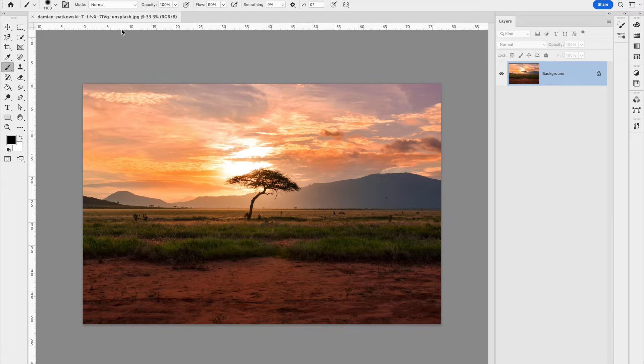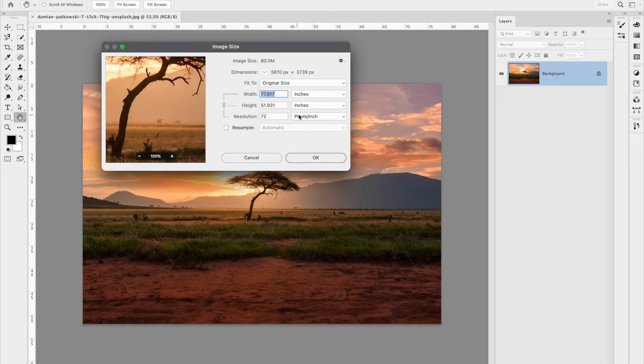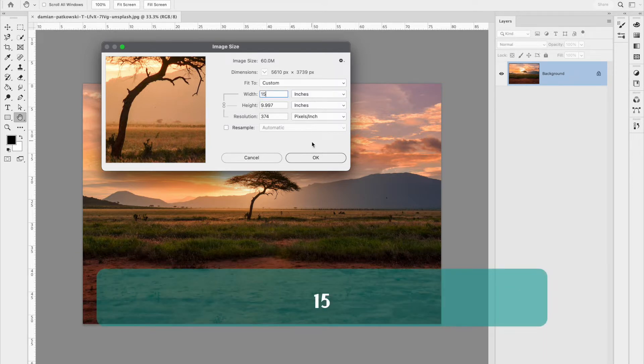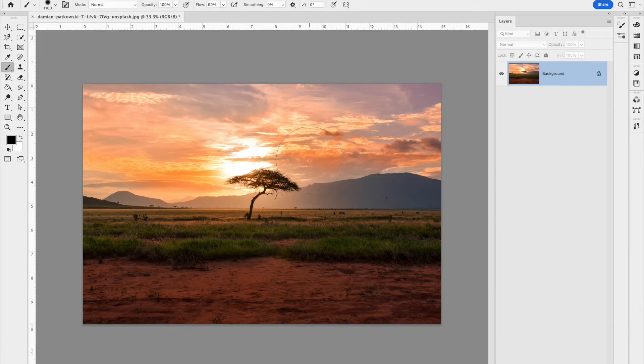The first thing I'm going to do is make this image smaller. I'm going to go to Image > Image Size and make it smaller because of the filters we're going to apply — about 15 inches wide on the longest side. If you have a portrait image you can change it to about that size, then hit OK to make it a little bit smaller.